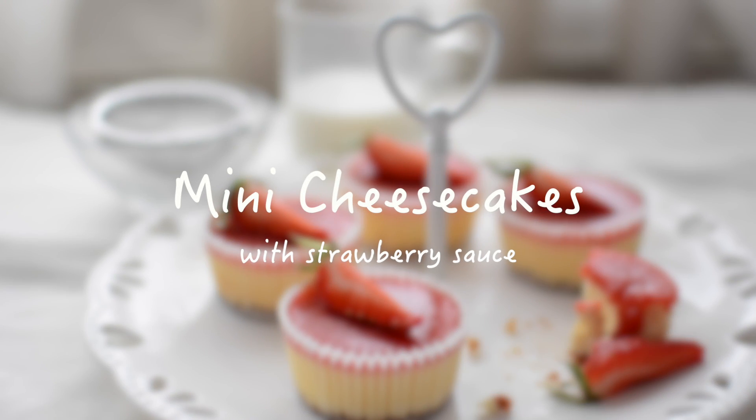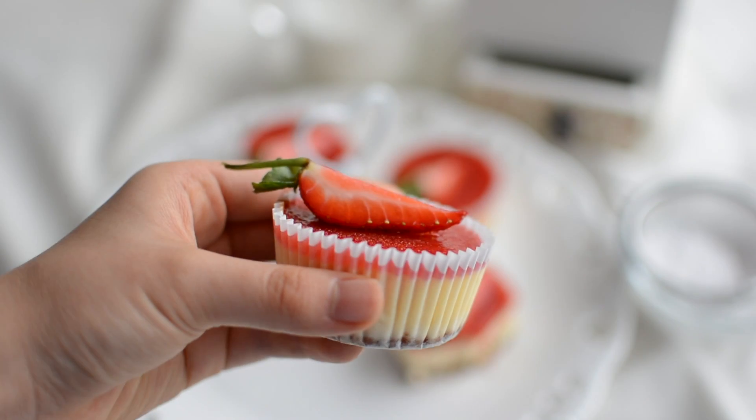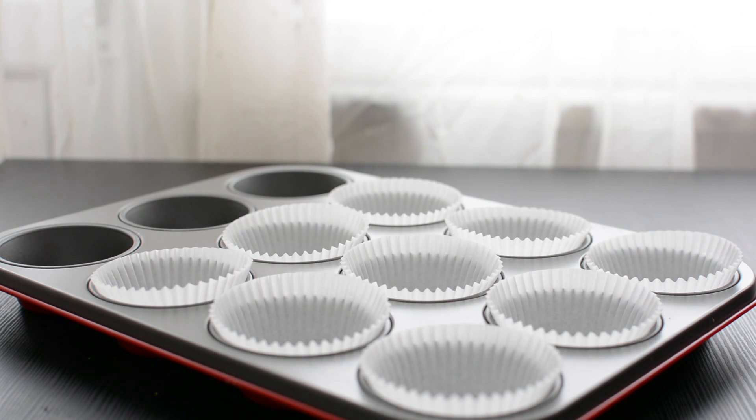I really like mini cheesecakes because they're cute and fast to make in muffin pans, and they're really creamy and delicious as well. So let's get started by lining a 12-cup muffin pan with paper liners.